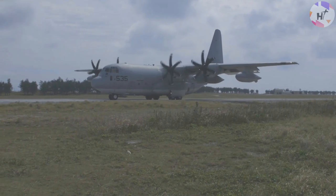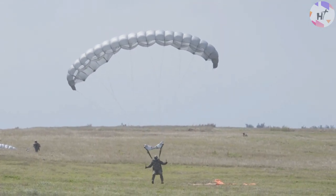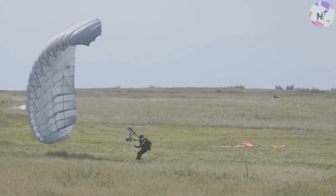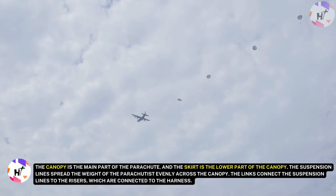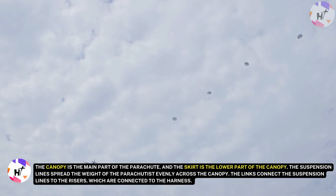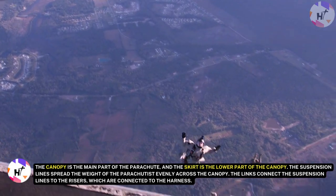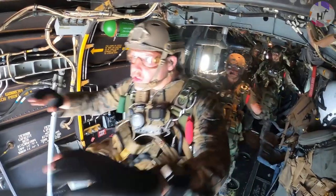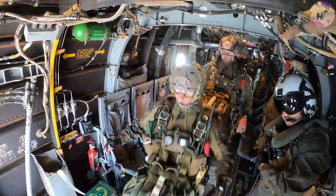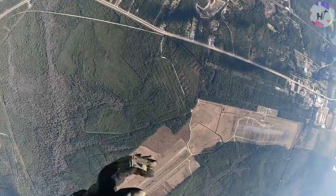The pilot chute is a small parachute that opens the large main parachute. The bridle connects the pilot chute to the main chute. The apex or top vent allows a slow escape of air from the top of the main chute, which prevents air from leaking out of the sides of the canopy and rocking the parachute wildly as it falls. The canopy is the main part of the parachute and the skirt is the lower part of the canopy. The suspension lines spread the weight of the parachutist evenly across the canopy. The links connect the suspension lines to the risers which are connected to the harness. The control lines allow the parachutist to steer and brake the parachute. The harness is worn by the parachutist and the container holds the packed parachute and all its bits and pieces.